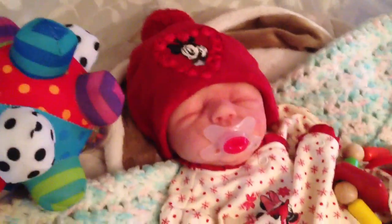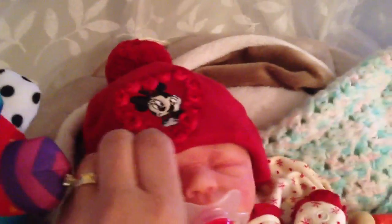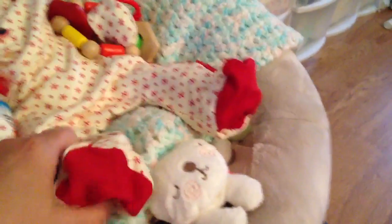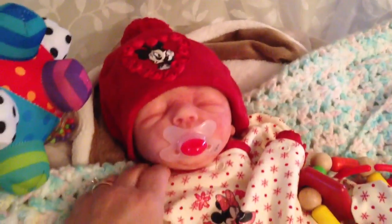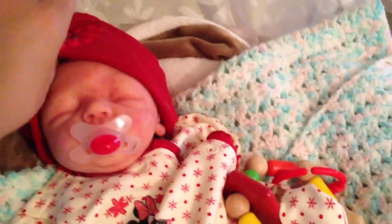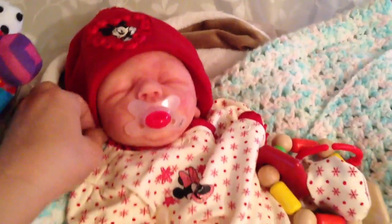Good morning everybody. It's Gigi and Silly Cone Baby and I just changed her into her outfit. I put her in a sleeper because it's chilly here and cloudy like it was yesterday, and I thought she looked so cute. I'm gonna be picking up the upstairs and the nursery and the house, and we're gonna be doing some painting because we're having company next week.